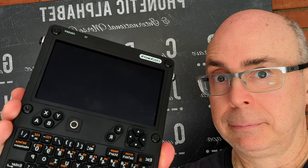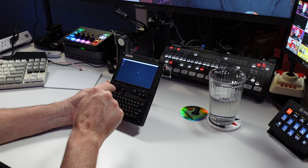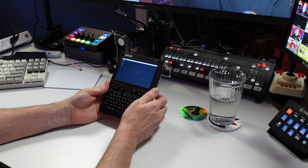Hey everyone, Retro Combs here. I've had a lot of questions after my last Clockwork UConsole video — quite a few people wanting to know: could I run OBS Studio on the Clockwork UConsole? This video is for you. We're going to find out, so stay tuned.